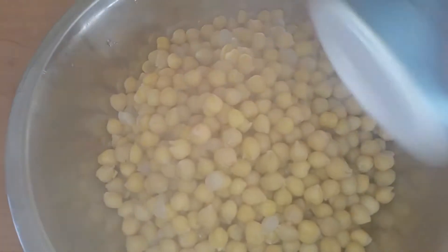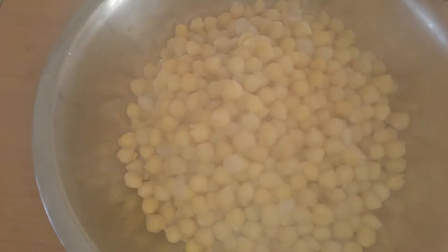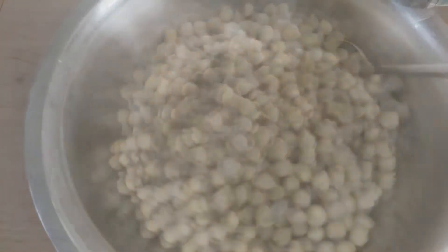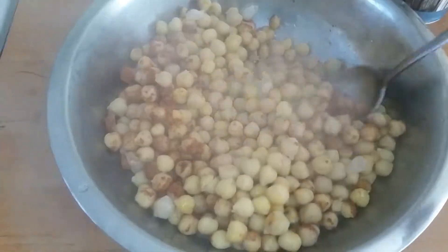Now remove the chickpeas from the water and put them into a bowl. Sprinkle some salt and chili powder on them and mix well. You can use either roasted or unroasted chili powder for this.